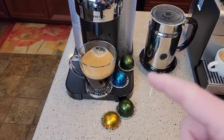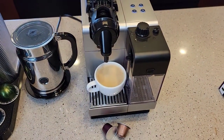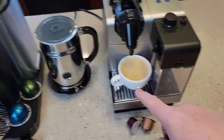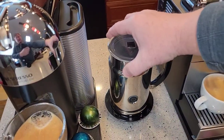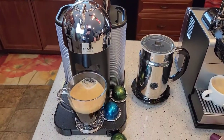This Vertuo machine gives you the versatility to do a full coffee. The original machine really can't do a coffee — it's mainly just for espresso shots. You do have a milk frother on this Vertuo machine, which is really nice. On the original machine, to get milk you have to buy the Nespresso milk frother, which is an extra add-on device, not associated with the machine.